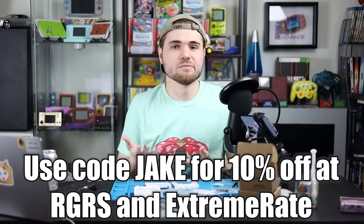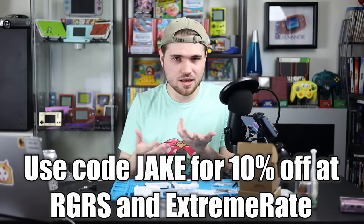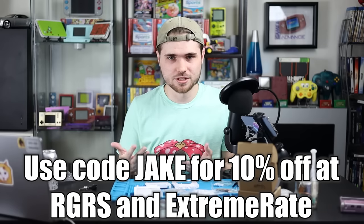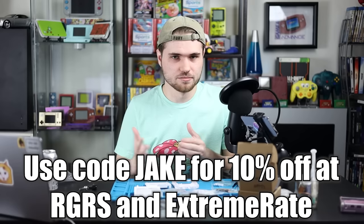I buy my mod kits from Retro Gamer Repair Shop and I highly recommend you buy from them as well. You can find a link in the description as well as a link to ExtremeRate — use code Jake at either place to get 10% off. You will only need to solder if you want to adjust the brightness, at least with the mod we're doing today. It's the GBA SP IPS V2. I just use the generic ones because to me they're the easiest to work on.